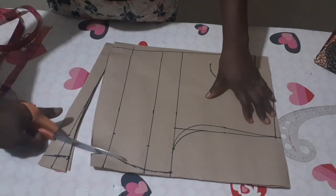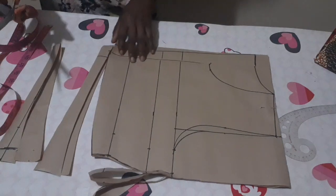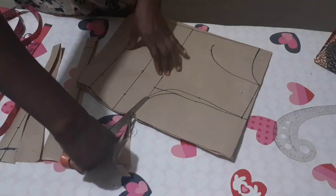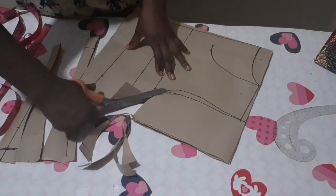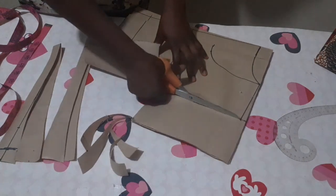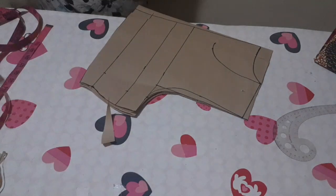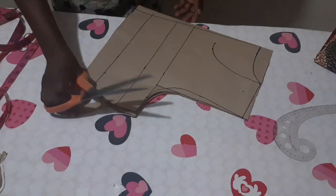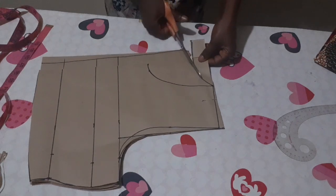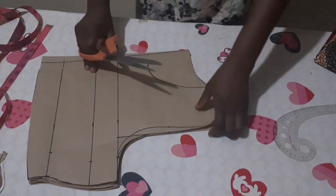Cut the back first. Make sure you pin down the pattern paper or the fabric — if you are a beginner, cut the back armhole first. Then cut the back neckline and the shoulder slant.